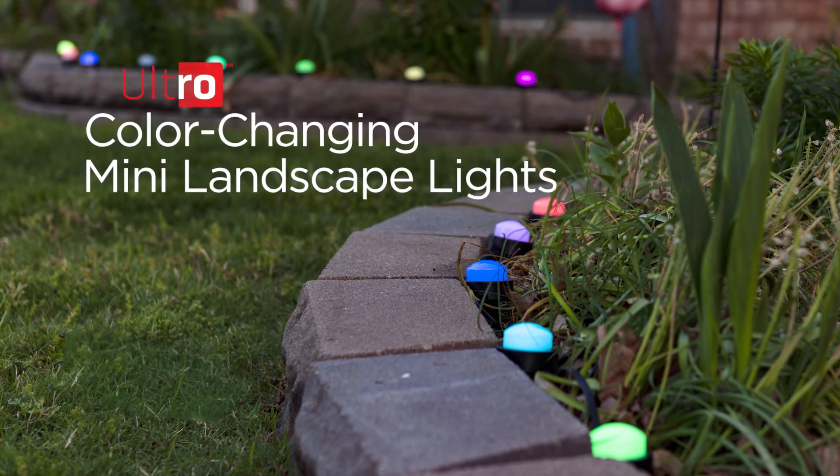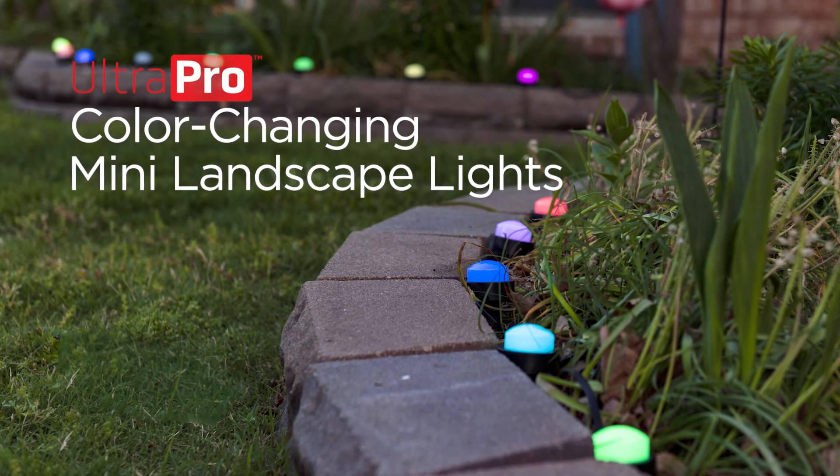You can now enjoy a new way to light your space with the Ultra Pro color-changing mini landscape lights.